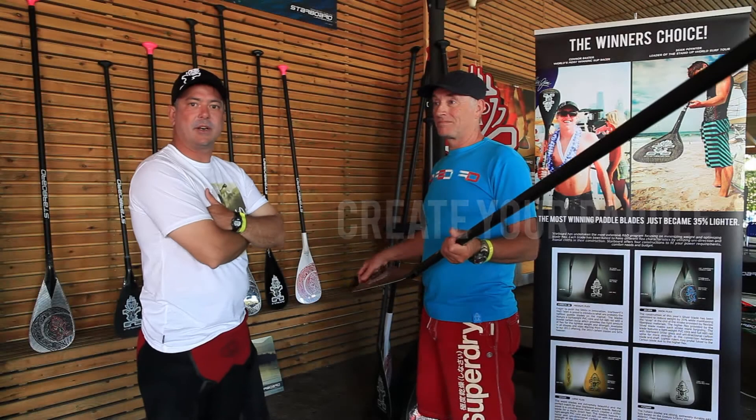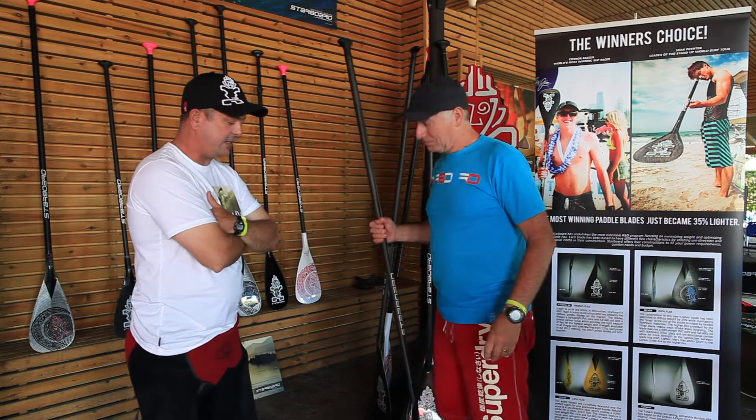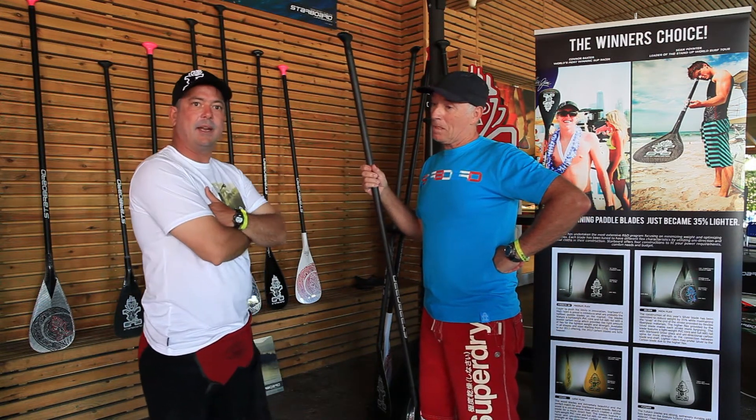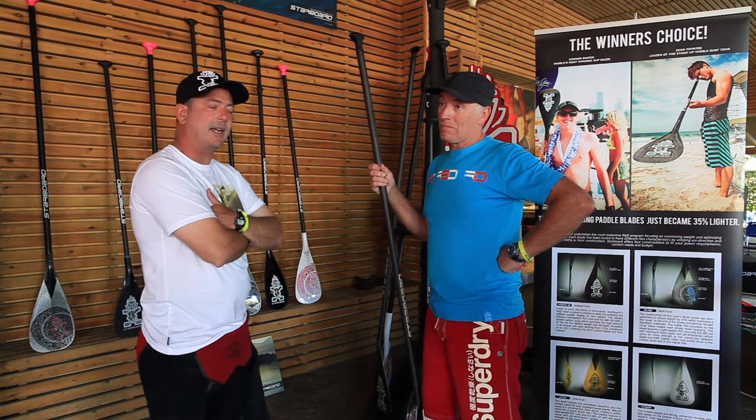Hi, I'm Andrew from Starboard, and I'm in charge of SGP Paddle Development. I've got Brian from Blue Chip here, and he's just going to share some of his thoughts about the new paddle range. We're in Spain at a meeting, and he's got to try everything out on the water, and I think he's got some interesting insights.